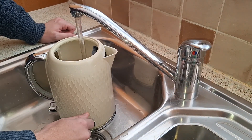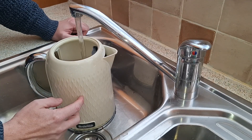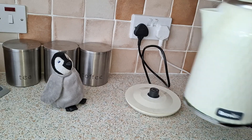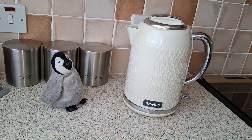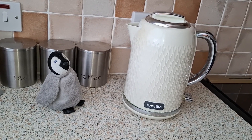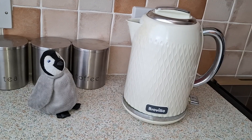So, why might your windscreen break if you defrost it with hot water from the kettle? It's because the hot water causes a sudden temperature change that can make the windscreen expand rapidly and unevenly, and that can be enough to make it crack. This phenomenon is called thermal shock and, coincidentally, it's what I've got now because it's very cold out here!